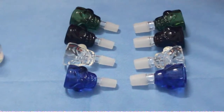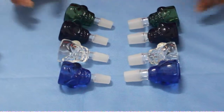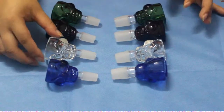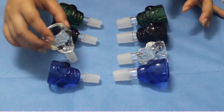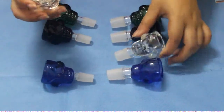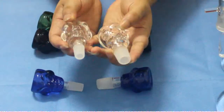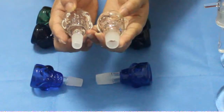Hello, today I will show you the SCAR design glass ball. It has two joint sizes: 14mm and 19mm.